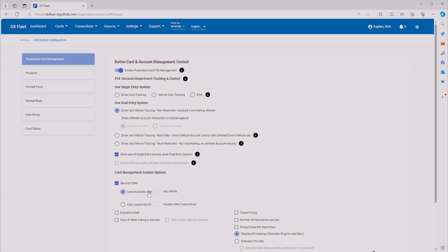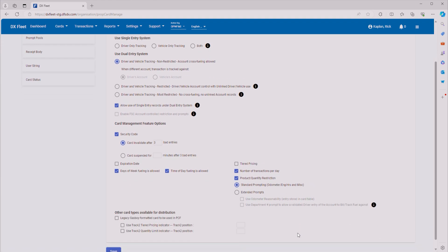We're going to set the card to invalidate after three bad entries. That way, if someone enters a code three times the wrong way, it's going to disable their card. You can also set an expiration date and days of the week for fueling that's allowed — let's go ahead and enable that — and also time of day fueling. You've got tiered pricing, number of transactions per day — we'll select that — product and quantity restrictions, we want to enable that, and standard prompting will do just fine for us right now.